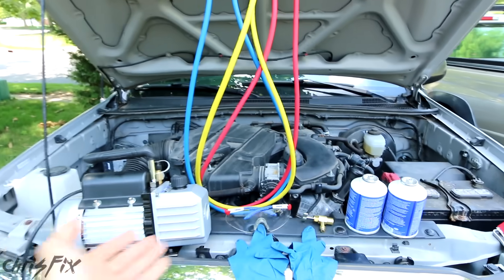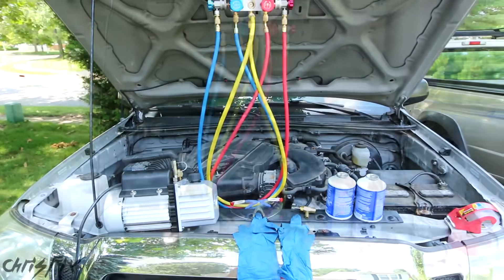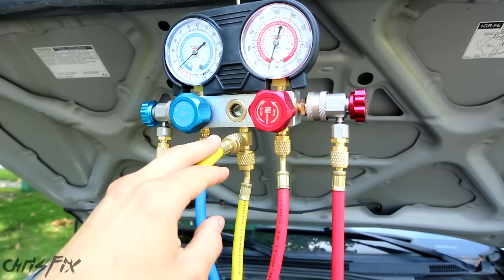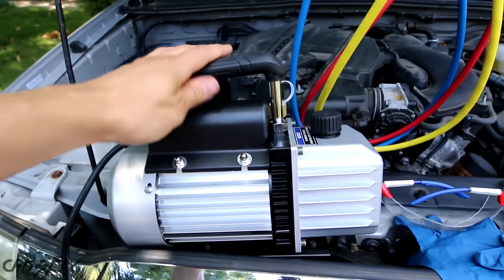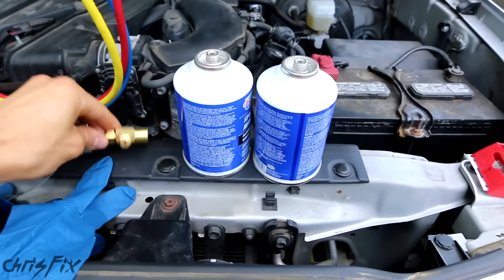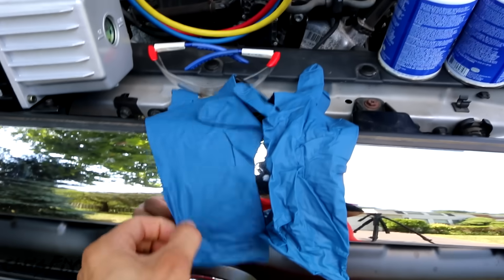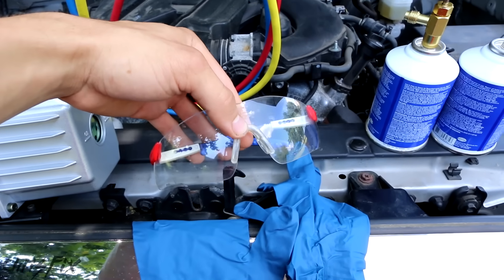The hardest part of AC work is having the correct tools, so I'll put links to all these tools in the description. Here are the tools you're going to need: a set of manifold gauges which tell you the pressure of the AC system — you also pull a vacuum and fill up the system through this. You'll need a vacuum pump, refrigerant, a nozzle to tap the refrigerant, and in some cases a digital scale to measure how much refrigerant you're putting in. Any time you're working on the AC system, make sure you use gloves and safety glasses, because if any refrigerant leaks out you don't want frostbite or to blind yourself.